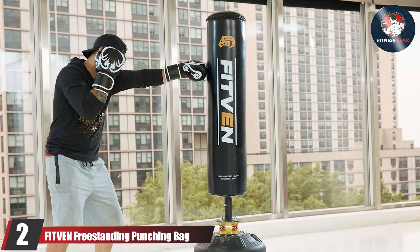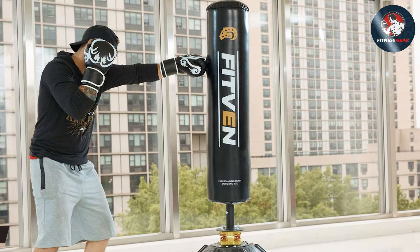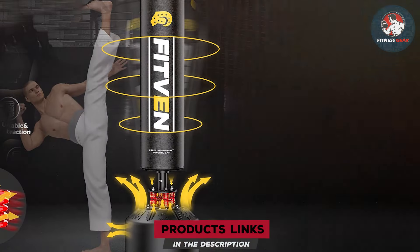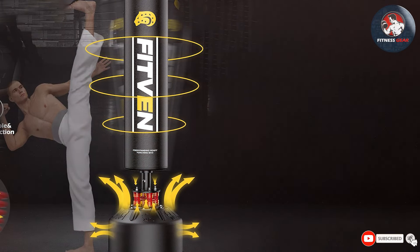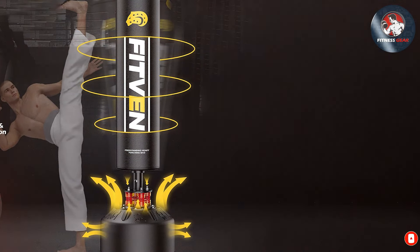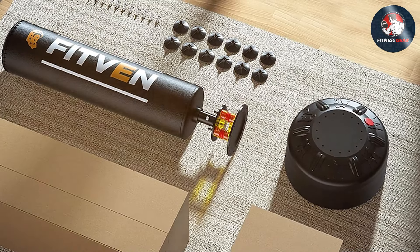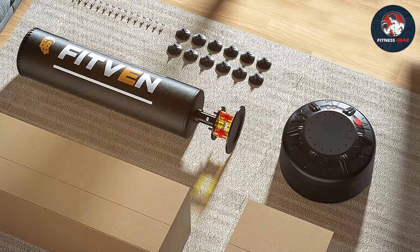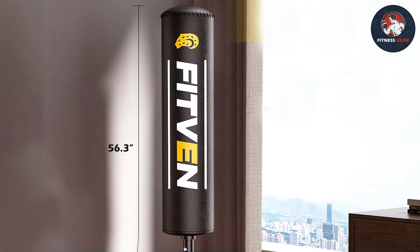Number two: Fitven Freestanding Punching Bag. Unleash the power of a full-body workout with the Fitven freestanding punching bag. This piece of equipment is a game changer for those looking to improve cardiovascular health, build strength, and enhance overall endurance. Engineered with precision, the freestanding design means you can place it anywhere in your home gym, making it a versatile addition to your fitness arsenal. Constructed with durable materials, it can withstand the most intense workouts.